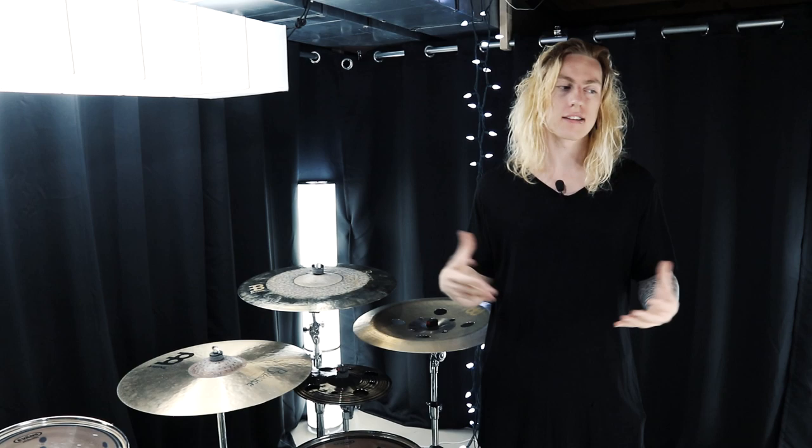Hey guys, welcome to a tour of my studio space. First things first, this isn't a studio — it's a studio space. Technically this is just a basement with some curtains hung up, some lights, and of course some audio gear inside of it, and that's what we're going to be taking a look at today.